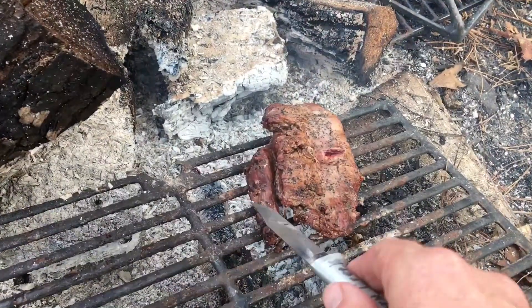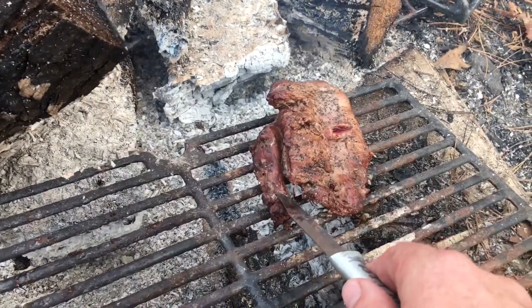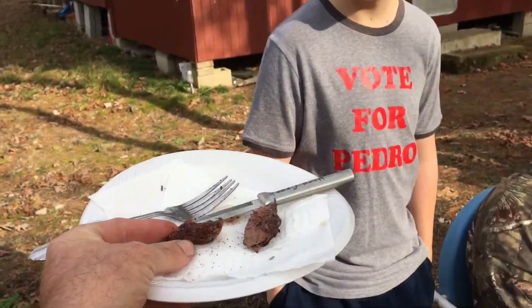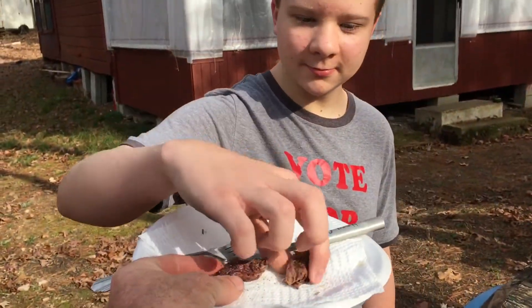That little edge piece right there is going to get done a lot quicker, so I'm going to go ahead and cut it off. Alright Bradley, grab that piece right there and try it. Give it a rating.